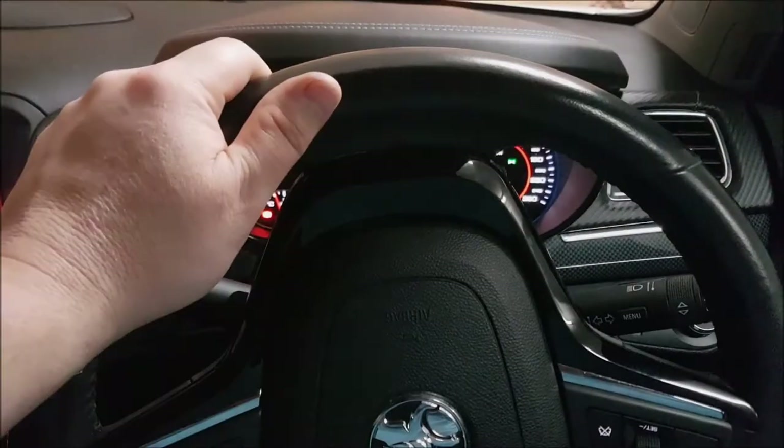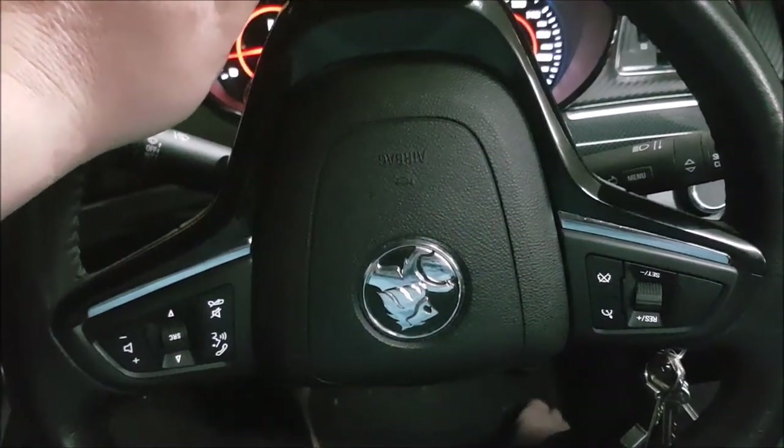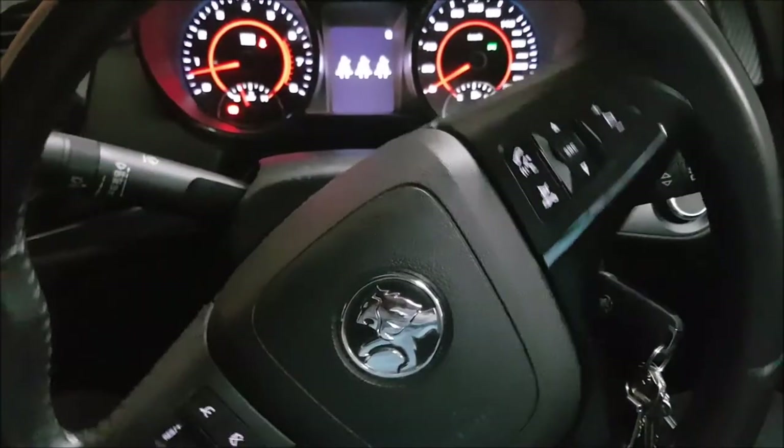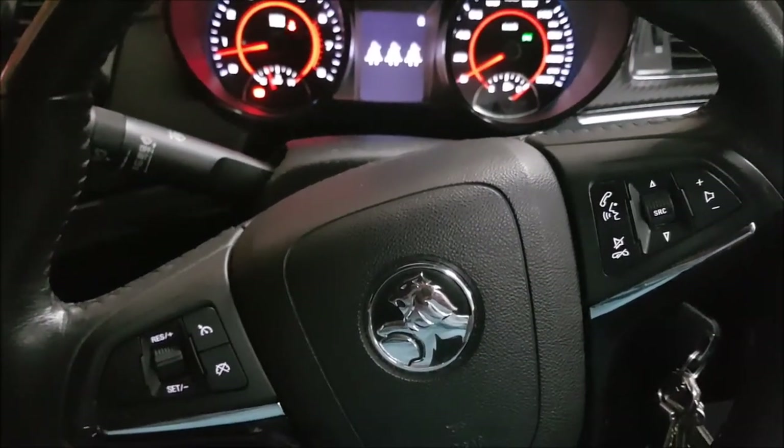We've started the car up and the airbag is still on the steering wheel, which is a good sign. Now we want to straighten up that steering wheel, take it out for a test drive and make sure she works.